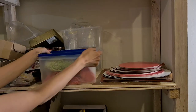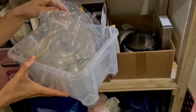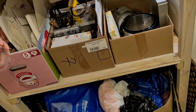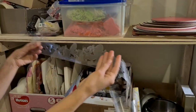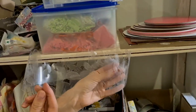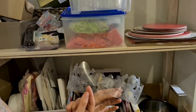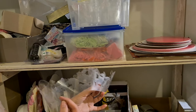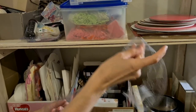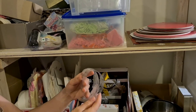Here I have acetate paper in two containers — one for special acetate impression belts you can use to make a chocolate ribbon around the cake. This requires practice and confidence. Compound chocolate does not work for these impression belts — you need to work with real chocolate, temper it, and work at a specific temperature.